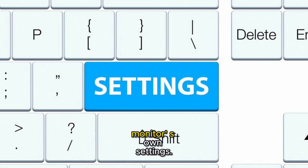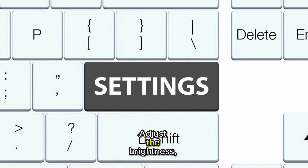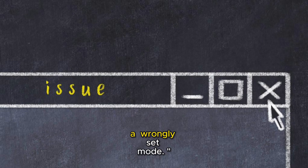Don't forget the monitor's own settings. Play around with the buttons on the monitor — adjust the brightness, contrast, or reset to factory settings. Sometimes the issue is just a wrongly set mode.